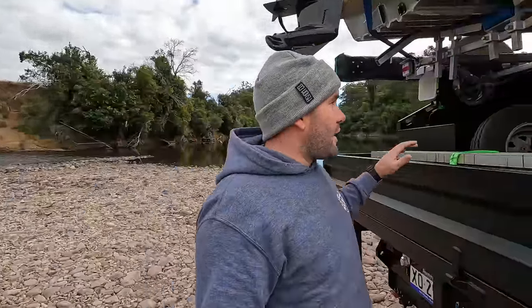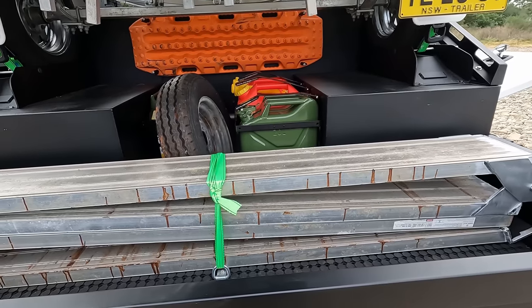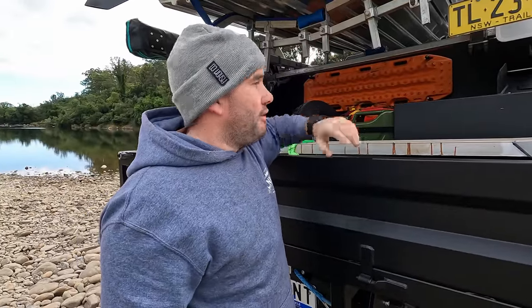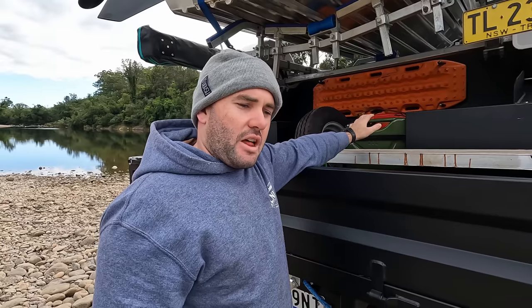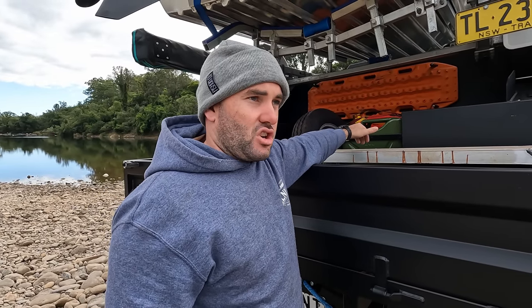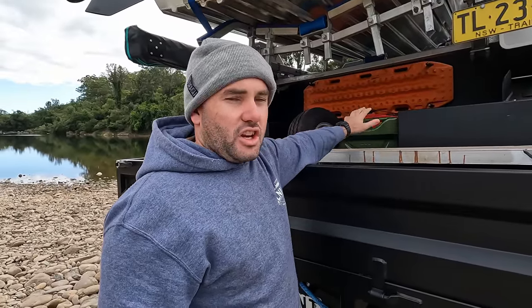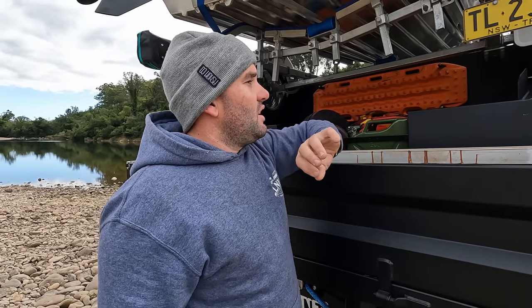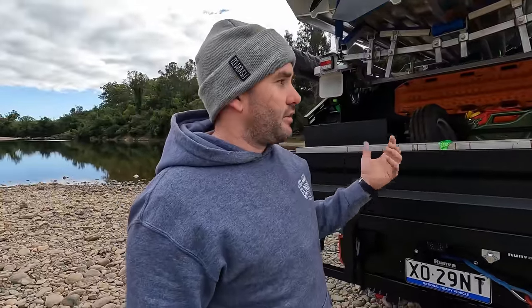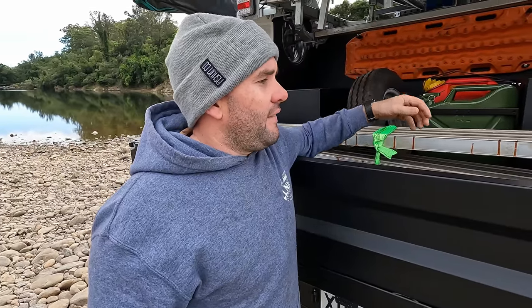Moving around to the back of the canopy — on the back there is Maxtrax up top, four jerrycan holders, and a spare wheel. Behind those jerrycans are some little ramps, jockey wheels and all that for getting the boat on and off. We went with jerrycans rather than a fuel cell or extra tank so we can carry petrol for the boat and diesel for the truck. 140 litre main tank plus 80 litres of diesel jerrycans and 40 litres of petrol — that should be heaps for us.